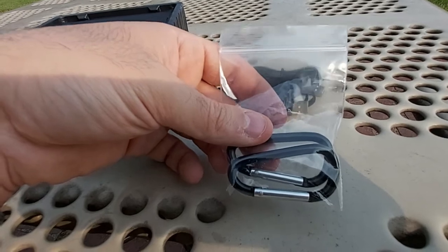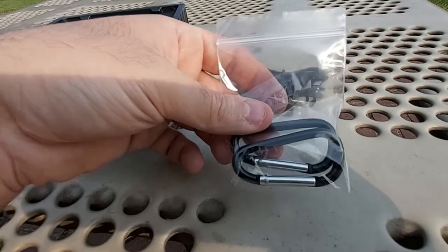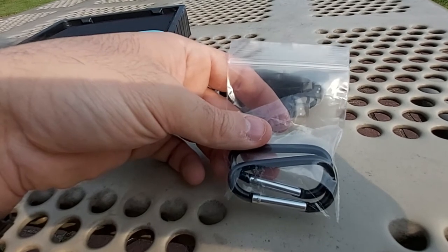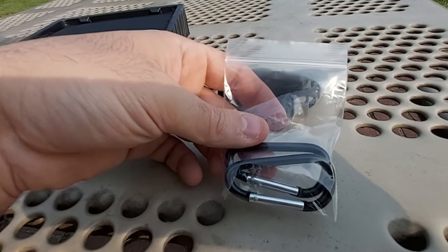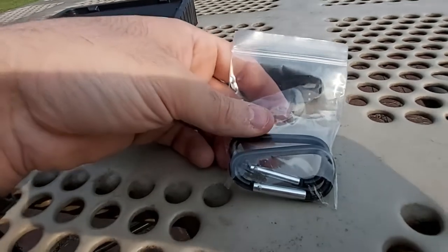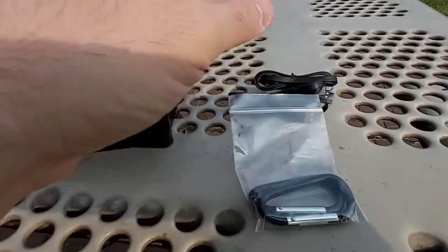You also get a pair of carabiners, which come in handy when you're traveling, camping, or at the park. You can hang the solar panel on the back of your backpack so it's simultaneously charging your phone, tablet, or both devices while you're out and about.